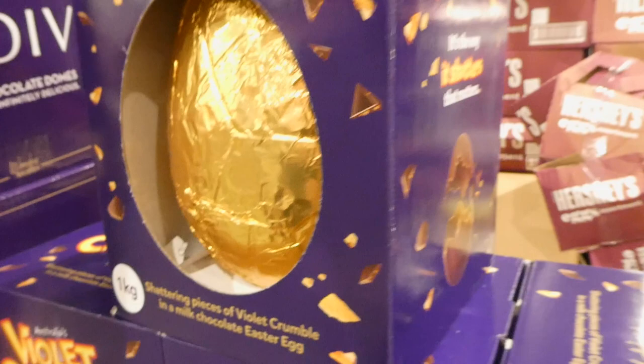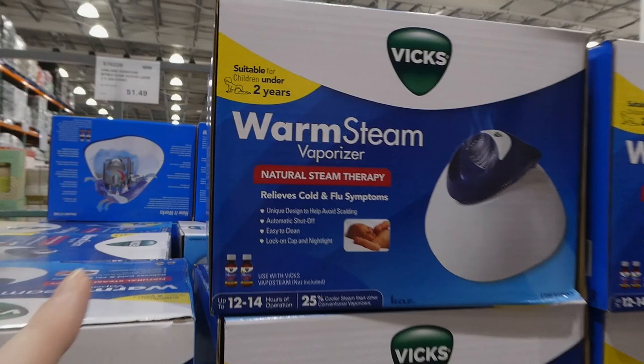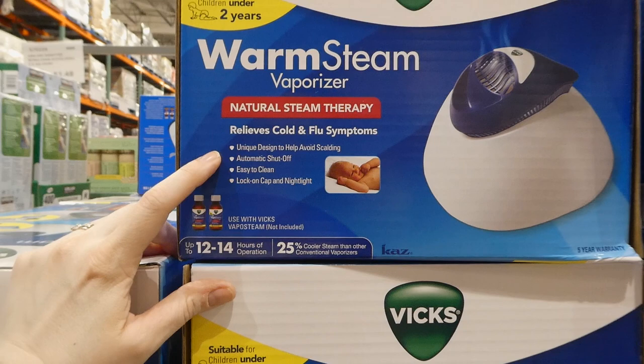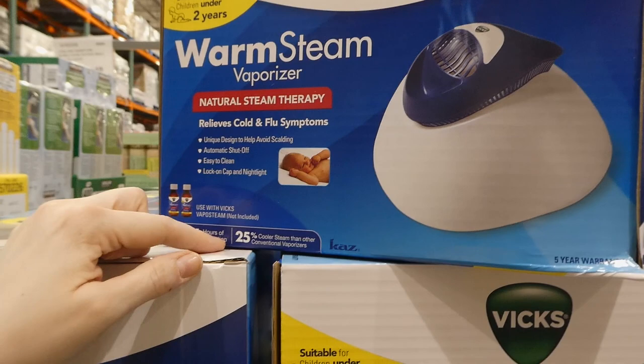Vicks warm steam vaporizer plus Vicks InhaleR - 200ml, nine dollars off down to $45. It's supposed to relieve cold and flu symptoms - it's a humidifier/vaporizer and you can add Vicks VapoSteam to it. It has a unique design to help avoid scalding, automatic shut-off, easy to clean, lock cap, and night light. It works up to 12 to 14 hours and produces steam 25% cooler than conventional vaporizers.